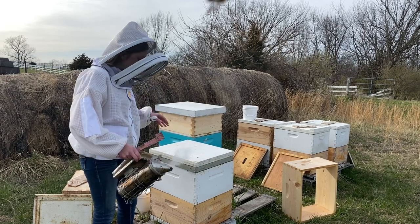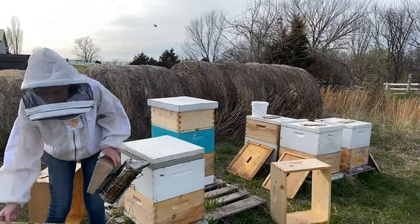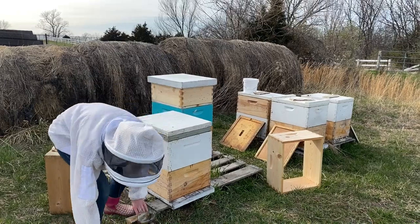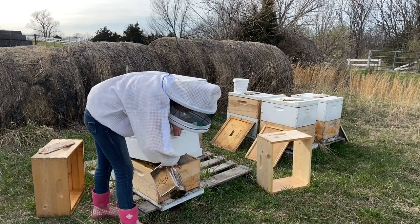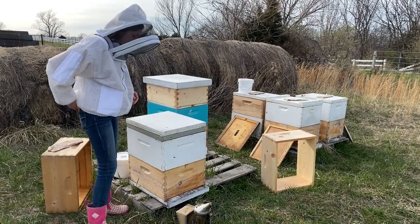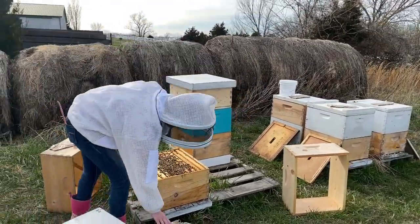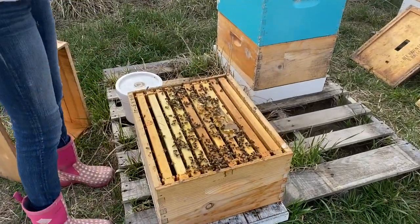We're just going to take the box off, put the pollen patty on, and then put the bucket on because we just checked them. Most of the time I have somebody helping me so one person lifts the box up and puts the pollen patty under. I'm just going to take it off and put it over here on the inner cover so I don't even have to open the lid. We'll give them some smoke and lift this off. It looks like they still have the pollen patty here a little bit, but I'm still going to go ahead and put a new one on.